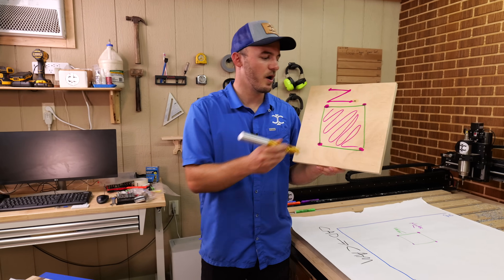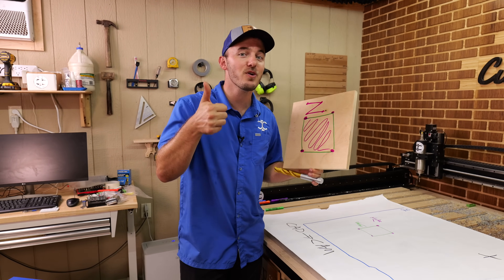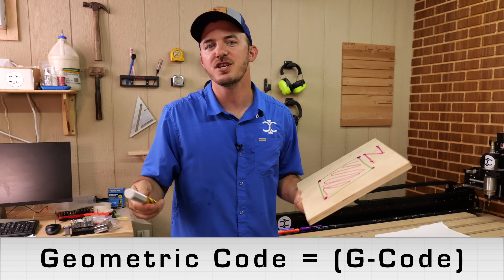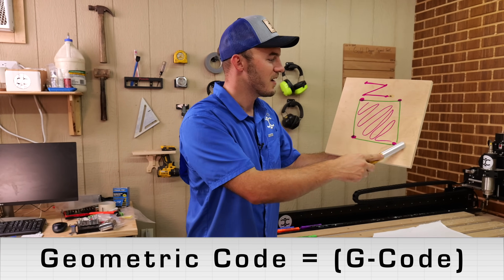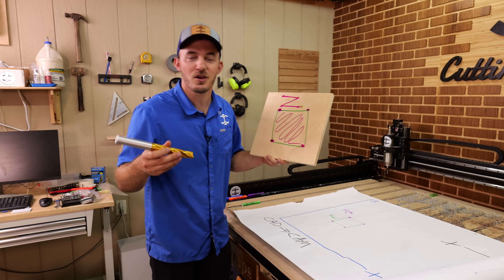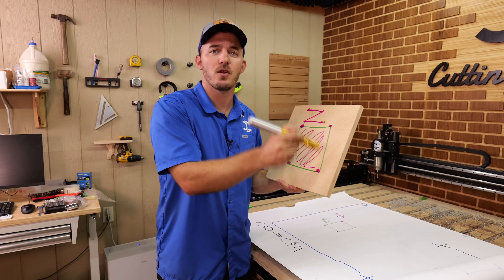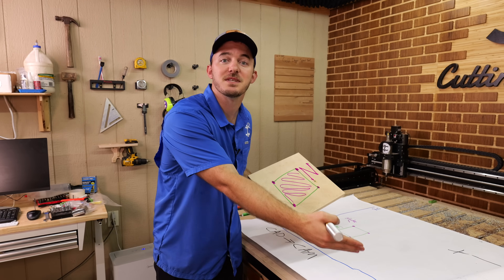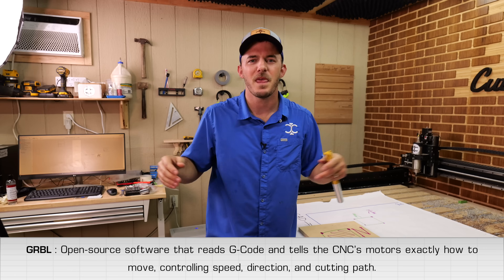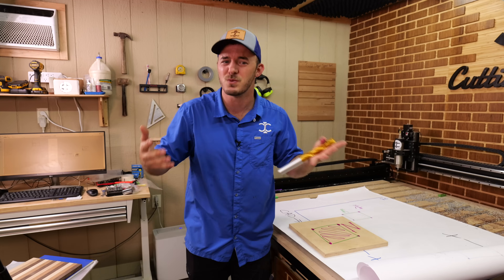The last part of the CAM software is taking your tool path and transforming it into a language the CNC can read. The design software first converts everything into G-code, which stands for geometric code. A square is a bit of geometry, and those nodes are just points on a graph — so geometric code is literally connecting the dots. Then it takes that G-code and converts it into a language your specific machine can read. The most common post-processor is GRBL — G-R-B-L — which is open source. Many CNC companies have their own proprietary languages, but you usually don't need to stress about that.